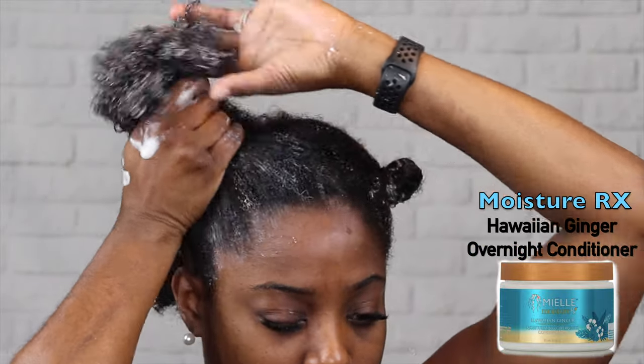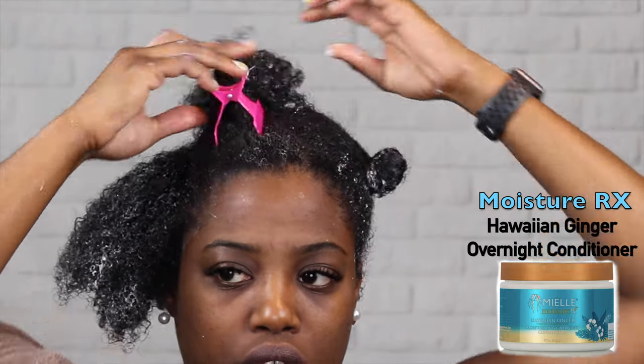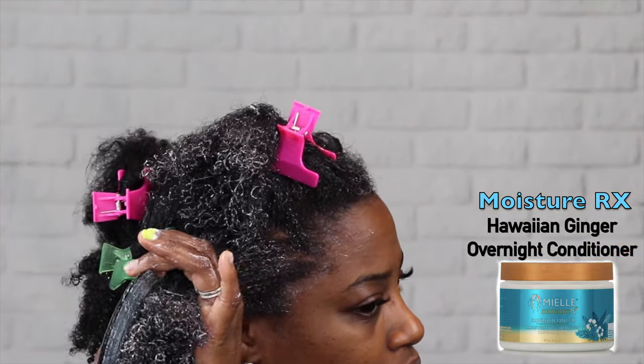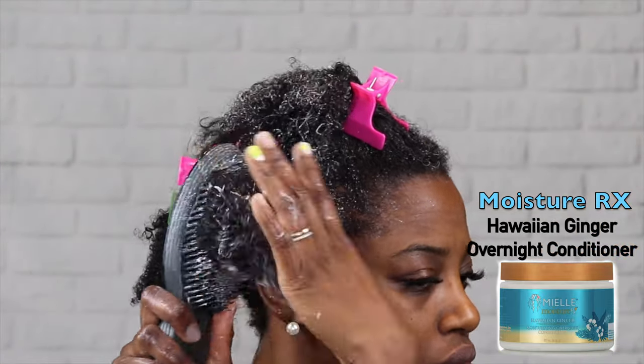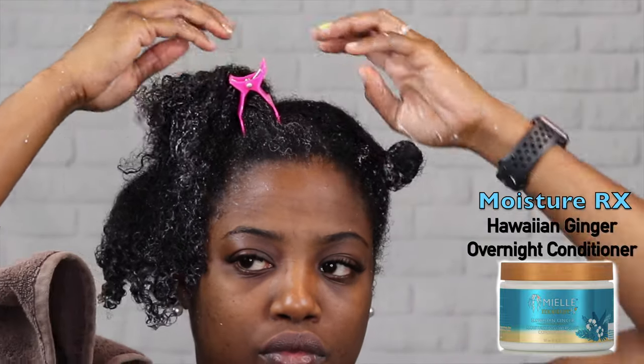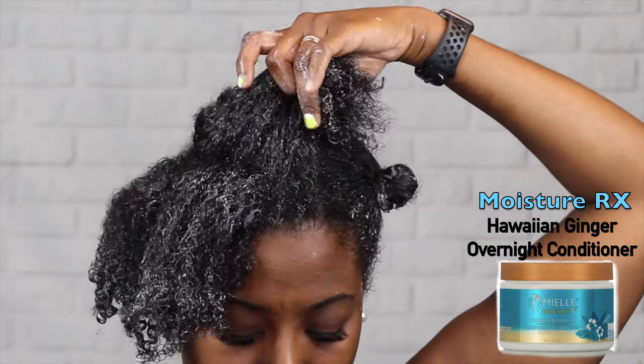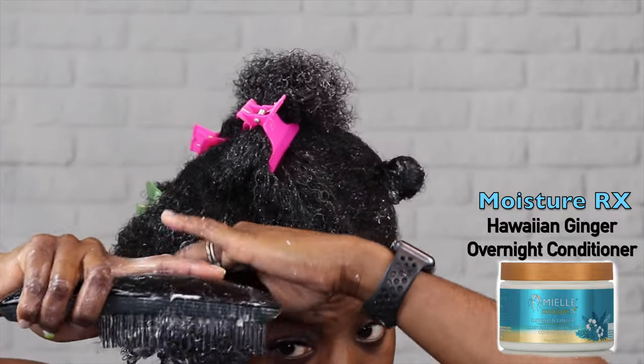Once I've applied it to each section, I go ahead and work it into that section, then section it again in half and detangle it, brushing the hair through so that I'm working the product through every strand. You're also detangling your hair so that the conditioner can get into the strands and moisturize without it being all tangled up.